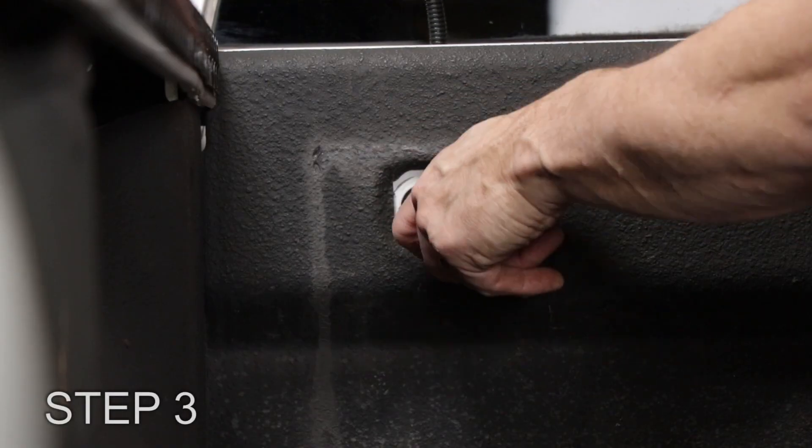Step 3: Route the harness through the knockout plug in the truck bed and into the truck box through the excess grommet.